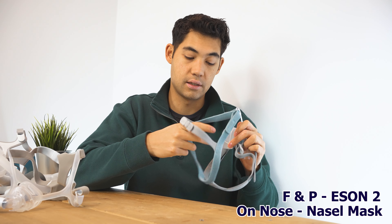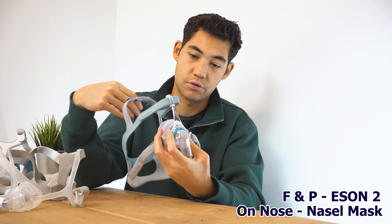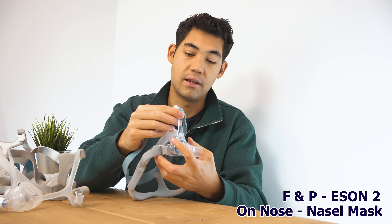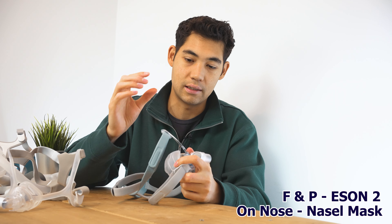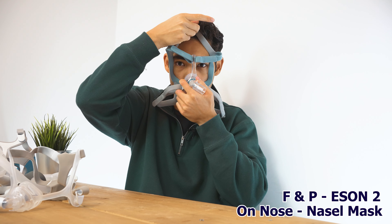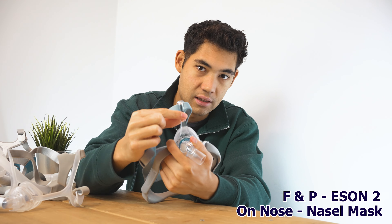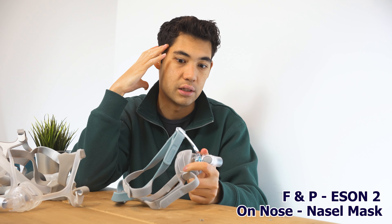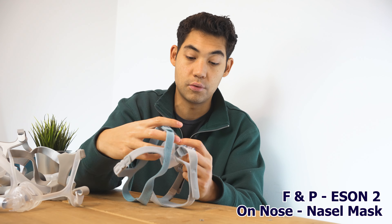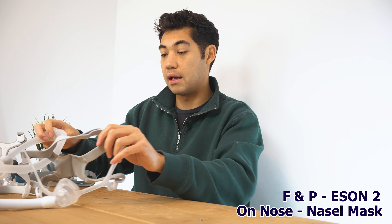Another reason I like the Eson 2 best in this category — similar to why I like the Viterra — is the extra support bar on top of the nose that positions the straps up at the forehead. Although it looks intimidating, having the straps up there keeps everything away from the eyes and ears. It looks like a lot of hardware but you barely notice the bar portion, and everything is very secure. It's easy to break down and the cushion is the most comfortable.